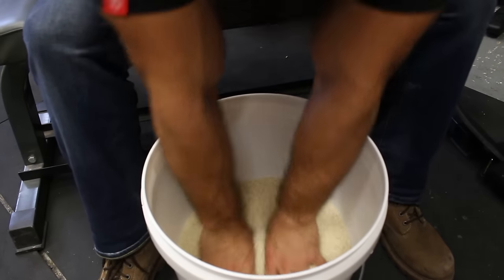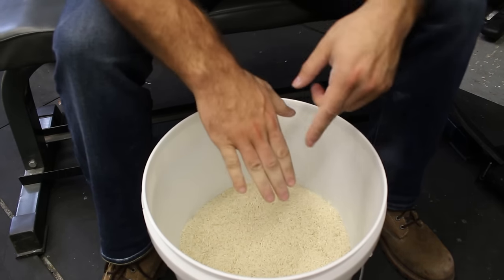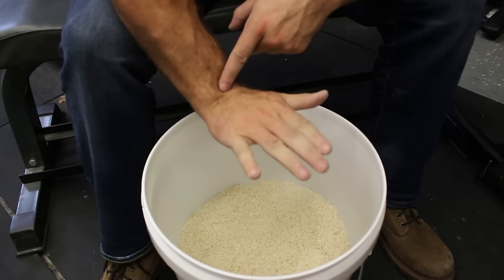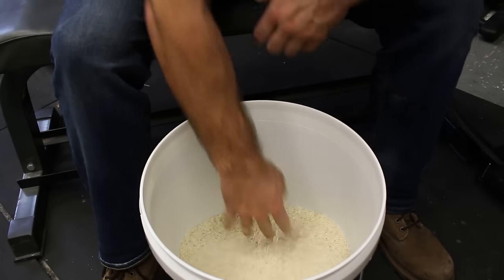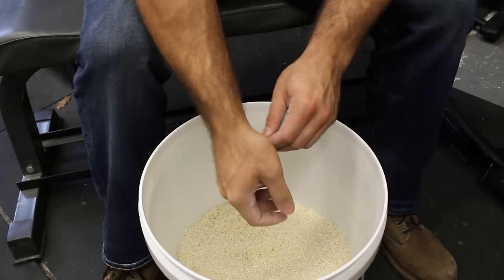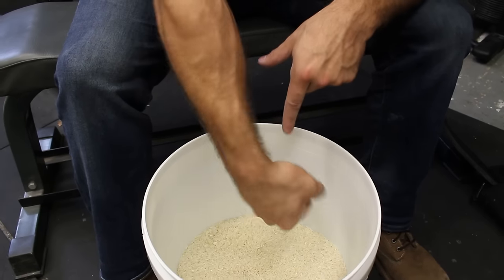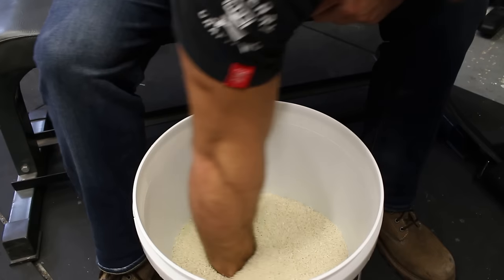You can work one hand at a time, or both hands at a time. If you want to hit the extensors a little bit more, sometimes I'll just extend the wrist backwards — stick the hand in, scooping the rice up with the back of the hand. You can stick it in real deep. If you've got any wrist problems, close your hand and just try to work the full range of motion in the wrist against that resistance.